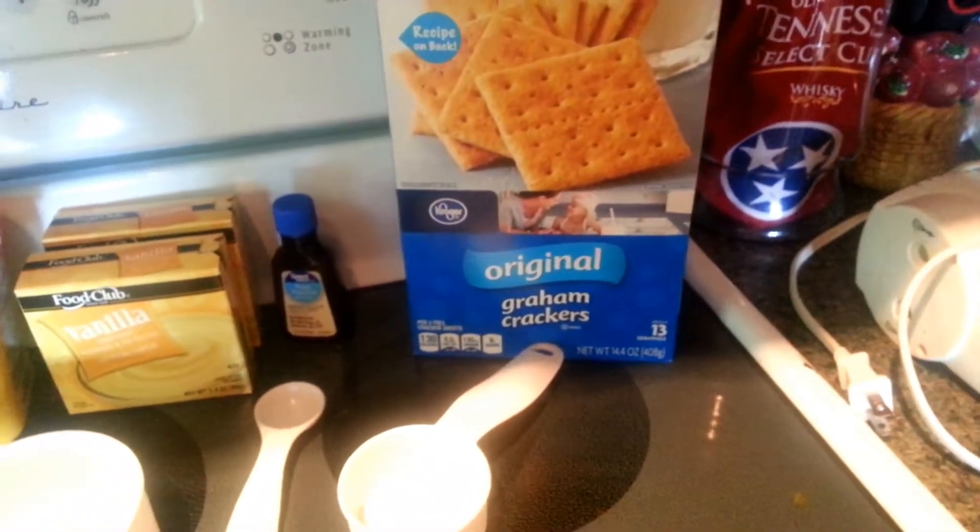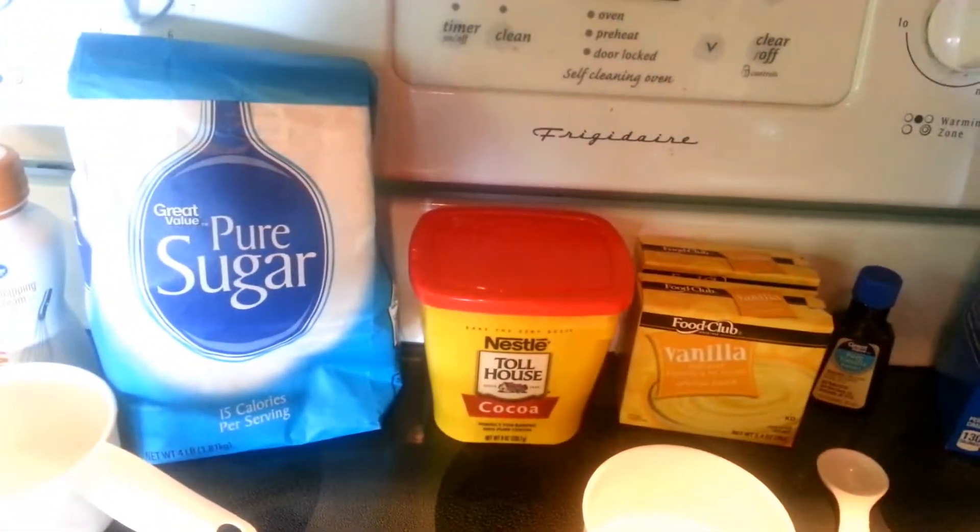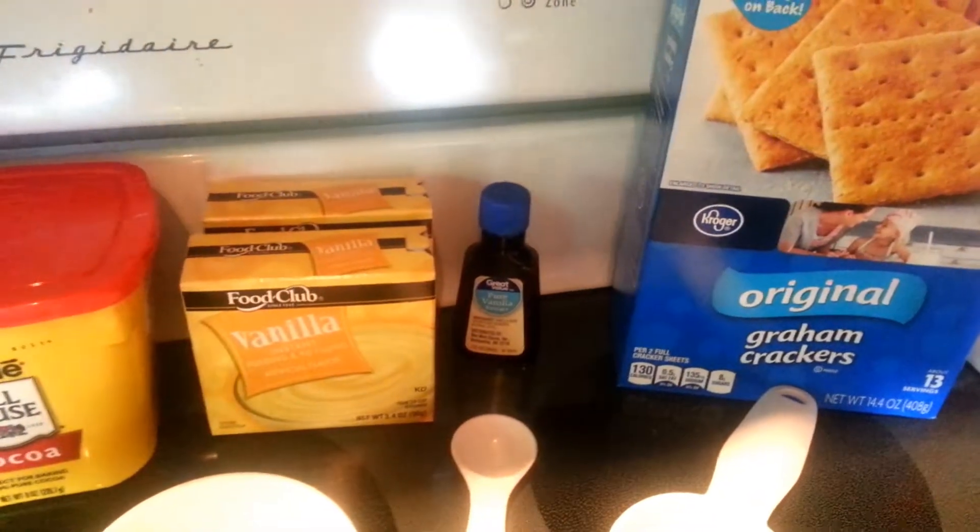And then you also have the chocolate topping, and for that you're going to need 1/3 cup of cocoa powder, 1 cup of sugar, 1/4 cup of milk, and 1 teaspoon of vanilla extract.